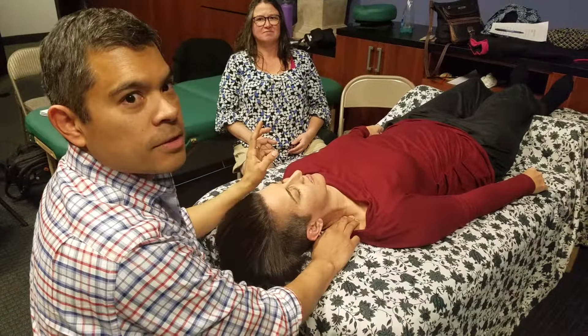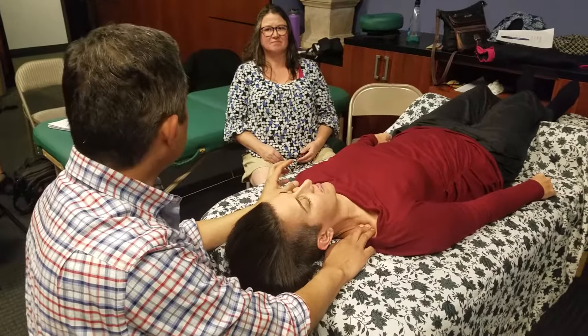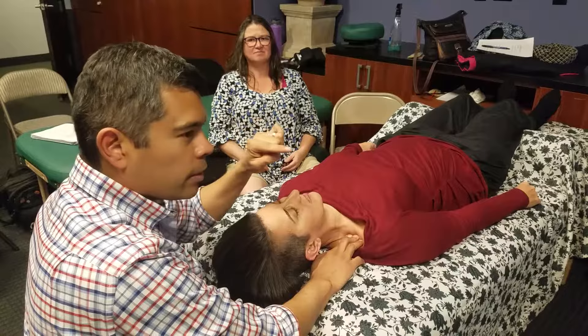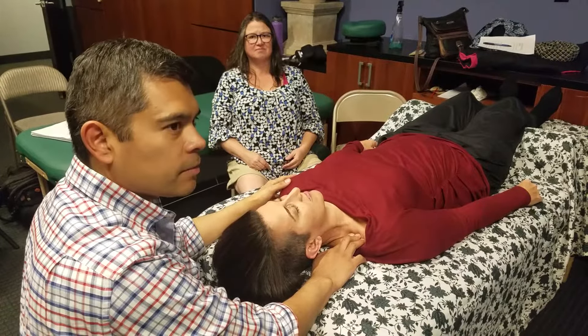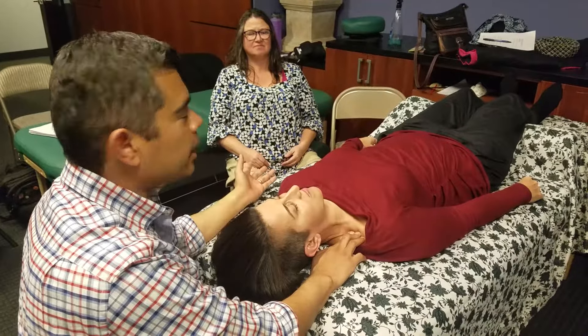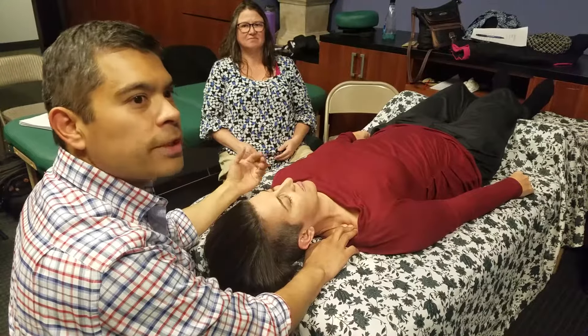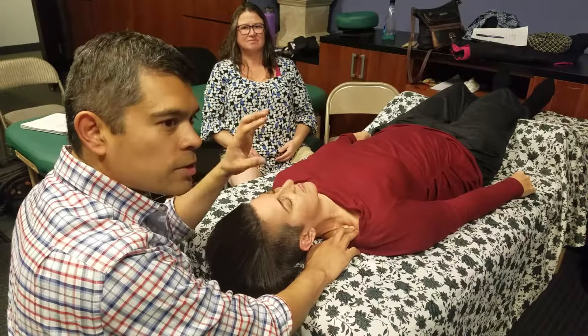There are a couple variations that you can do with this technique. I can just sink in and work in the direction of ease. Very similar, like I said, to strain counter strain, functional release, positional release, orthobiotomy. But we're going to change it just a little bit.